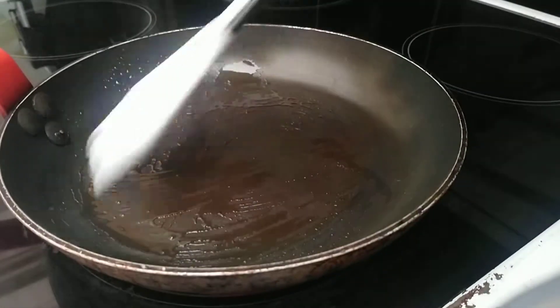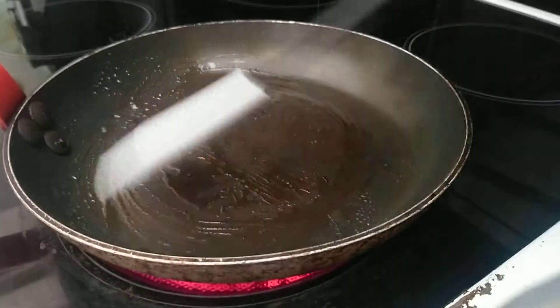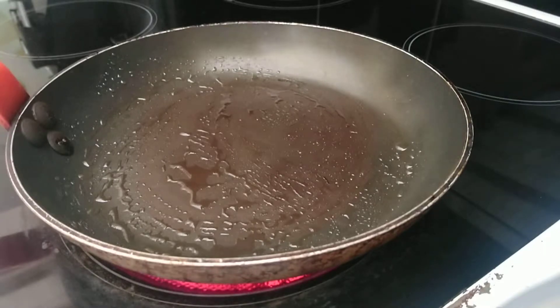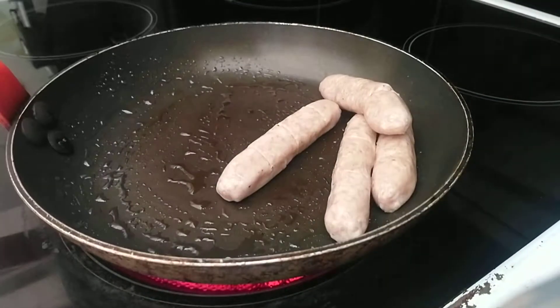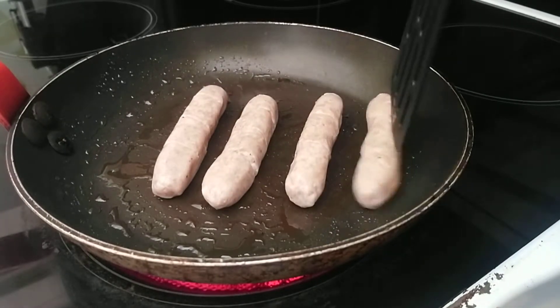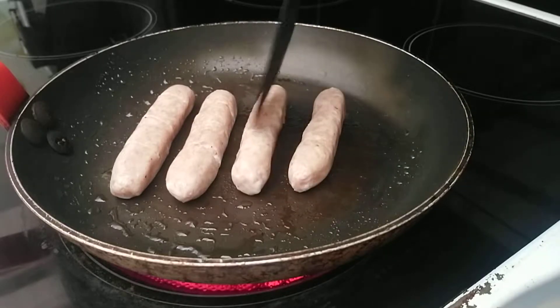After that you want to spread it so it's nice and even. As you can see things are starting to heat up. So now what we want to be doing is toss in our sausages. We're going to be using our spatula to put them in there, positioning them where we want them to be best cooked. And we observe.